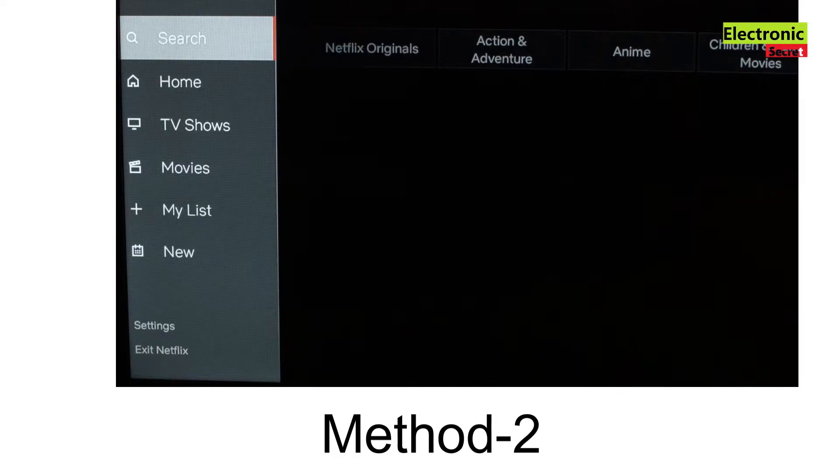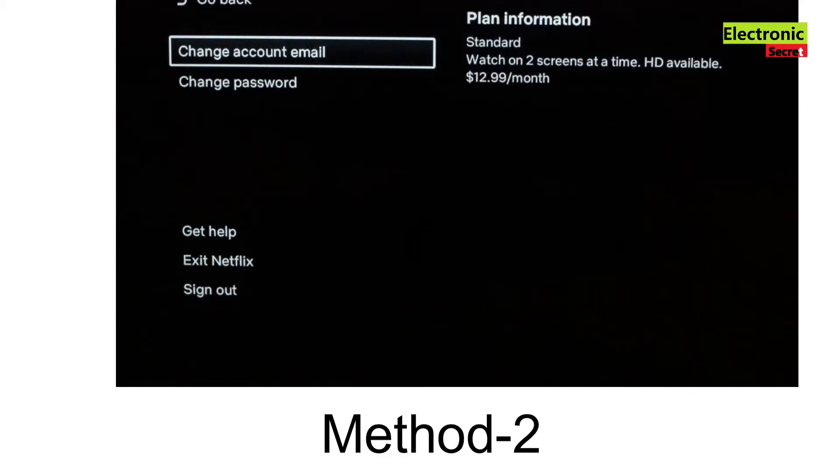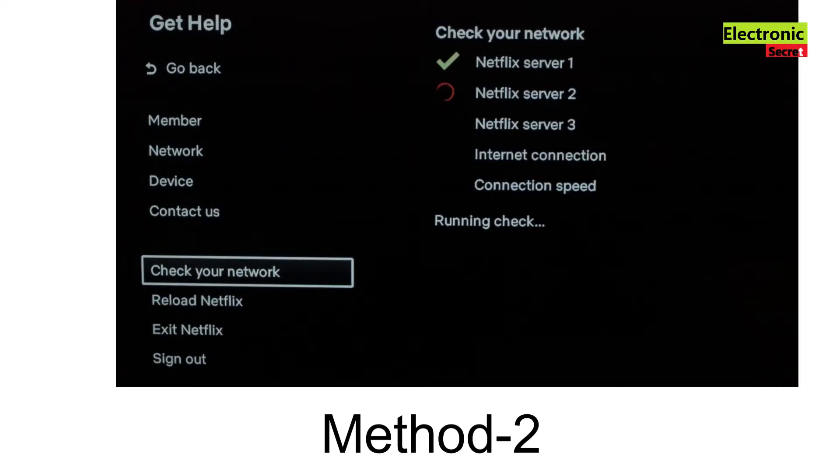Next, open the settings menu on Netflix. Go down to 'Get Help,' then go to 'Check Your Network.' It will check your network — let it run and wait for all the checks to complete. It should say everything is successful. If you don't get all green check marks, you might have a problem with your home network, so try resetting your router or check the internet connection. If your internet is working, you can go down one step and click 'Reload Netflix.'